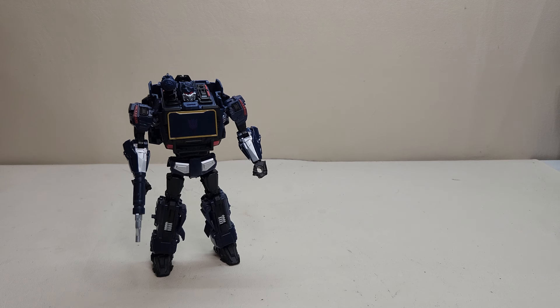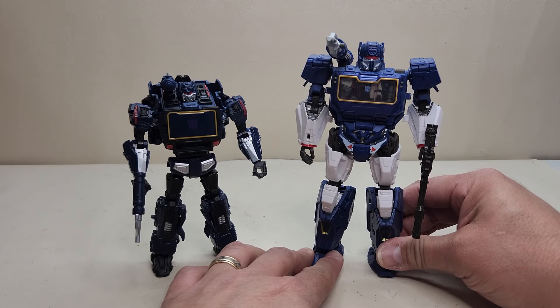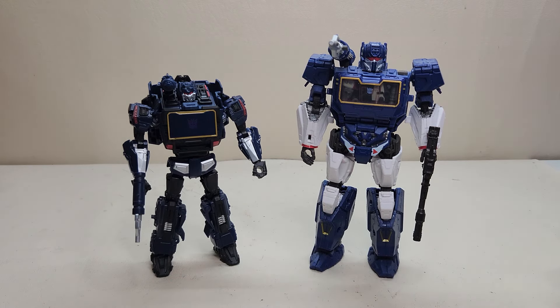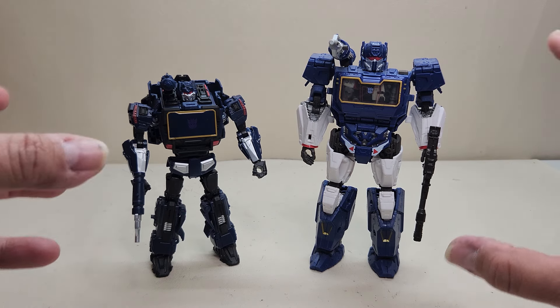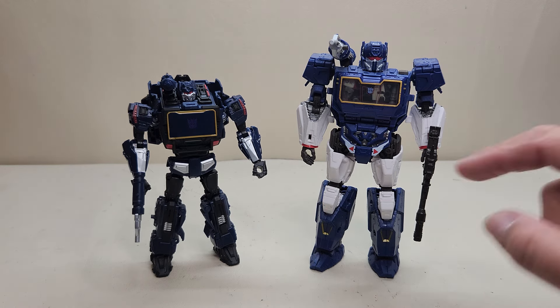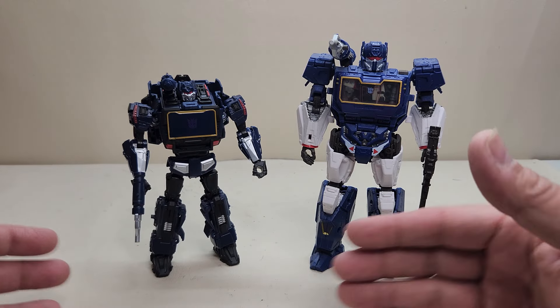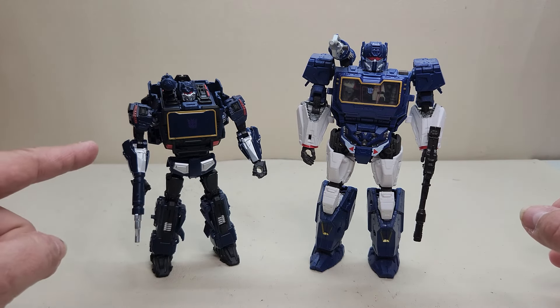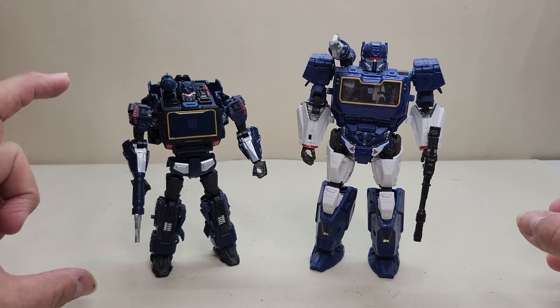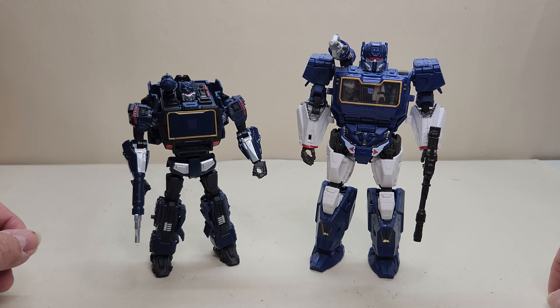For robot mode size comparisons, here is the Reactivate video game inspired Soundwave next to the Studio Series Bumblebee movie Soundwave. You can see what the two of them look like together — very nice takes on Cybertronian and video game-ish mode Soundwaves. I really like the design and the transition from one to the other. They're not necessarily related, but I really like what they're doing with this character. I've been very impressed — just the size is the issue. He's just a deluxe size figure when he should have been voyager at least.